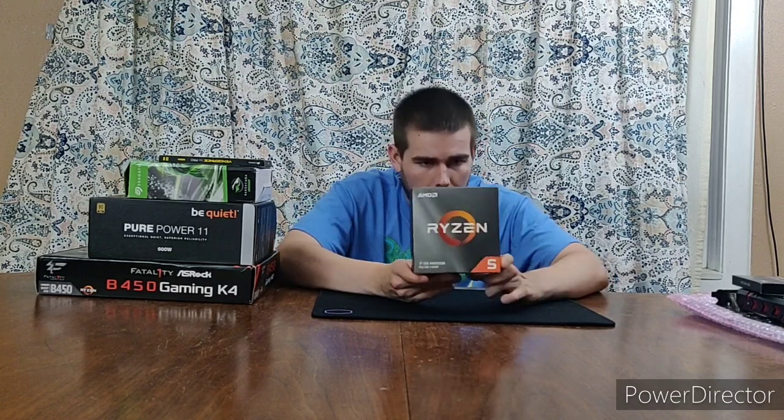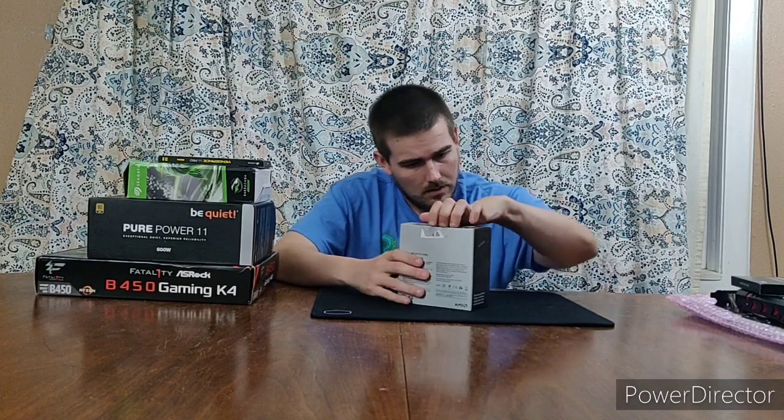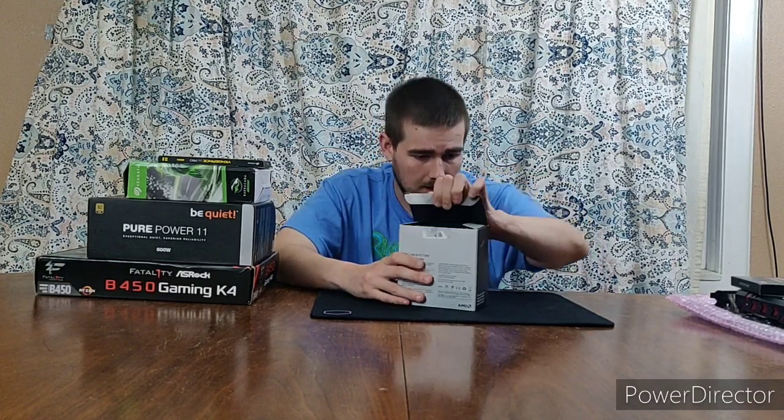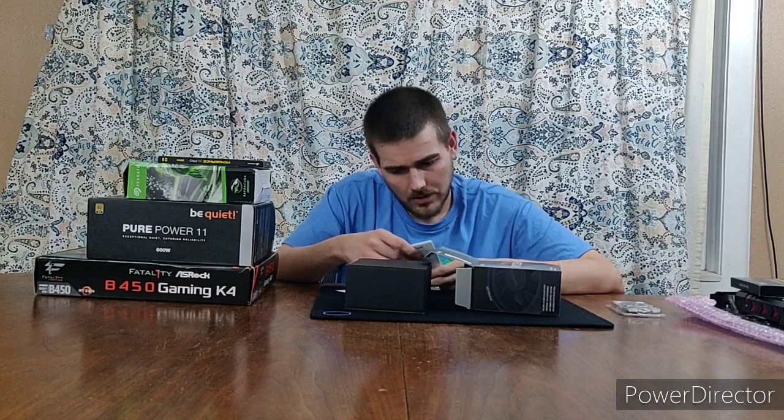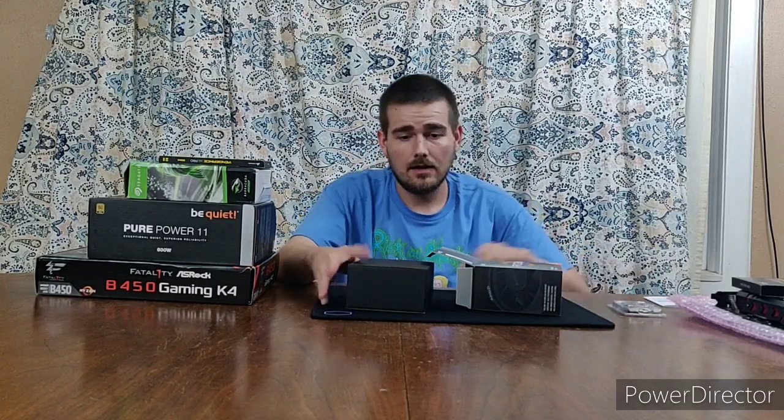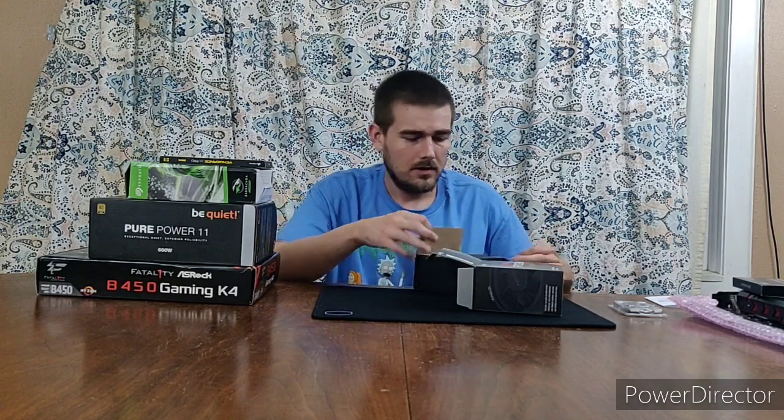I got my CPU here. It's a Ryzen 3rd Gen processor, the 3600. It's PCIe Gen 4 ready, which is nice. Let me pull out the CPU itself here. I'll probably do some light reading on this later.